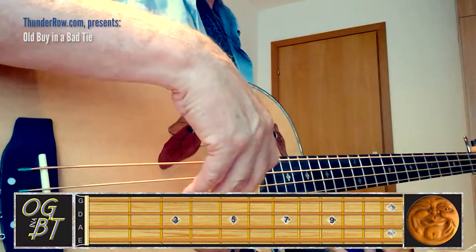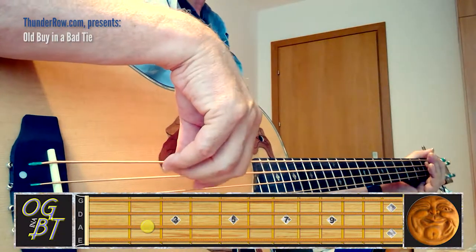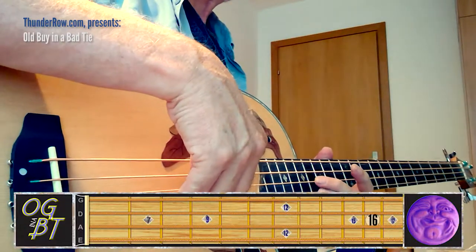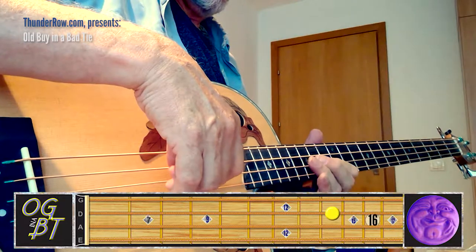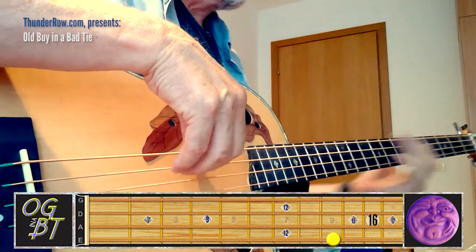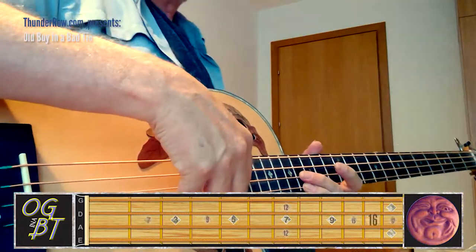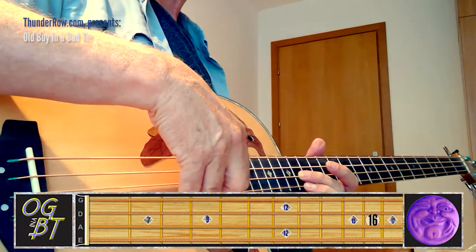Then you get a jump all the way down to that big bad B on the second fret of the A string. And this is what we've got going so far.